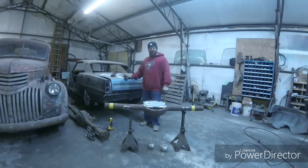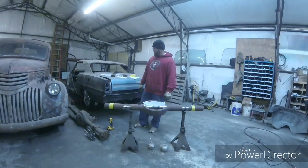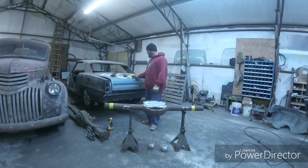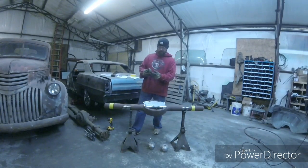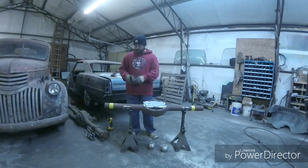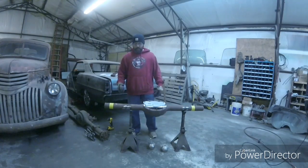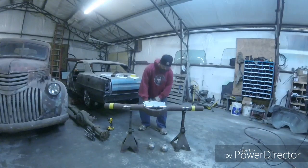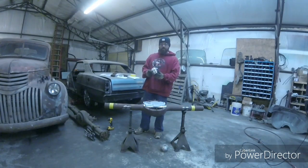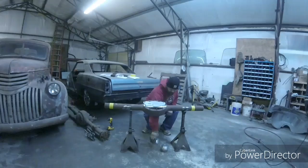Today I put a four-link suspension in my Nova, so I need to cut this 9-inch down to fit under it. I took a bunch of measurements and got them all written down — I won't bore you with that. I've cut the axle flange and bearing off the rear end already, so I need to cut this down to size so I can weld the new bearing flanges on.